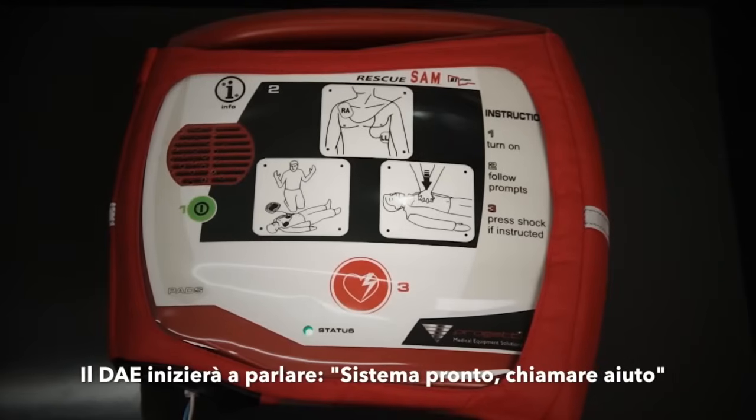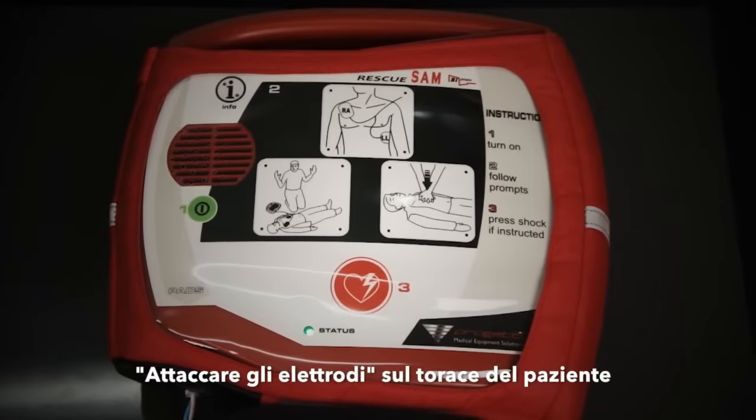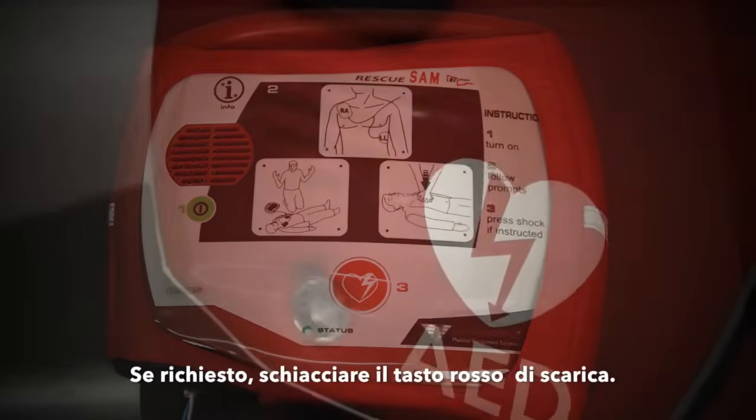System ready. Call for help. Attach pads. When instructed, press the red shock button and listen out for further instructions.